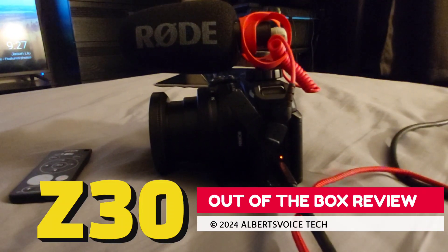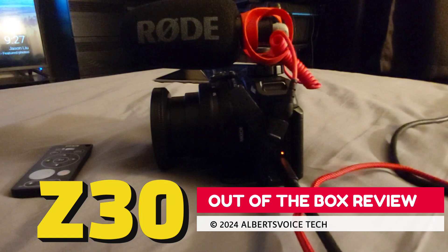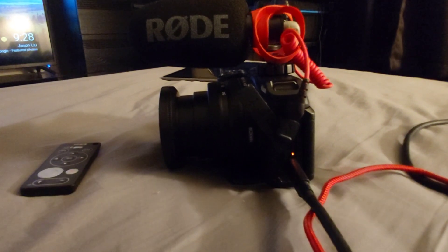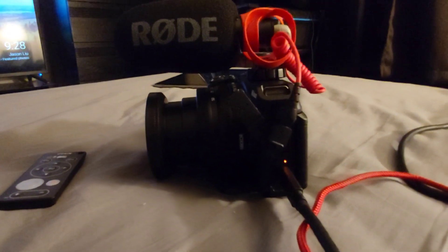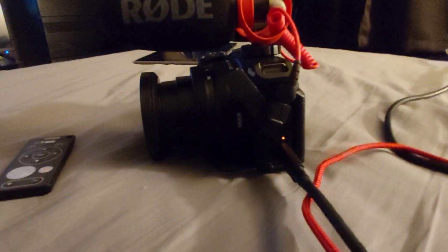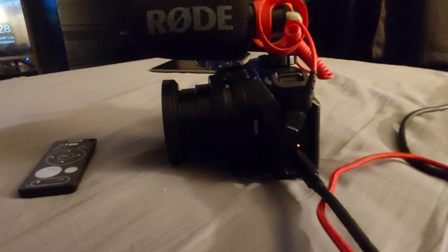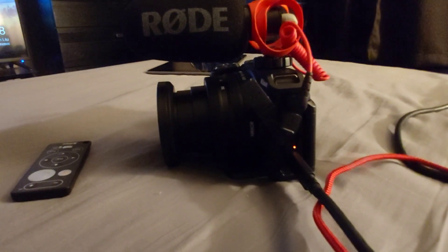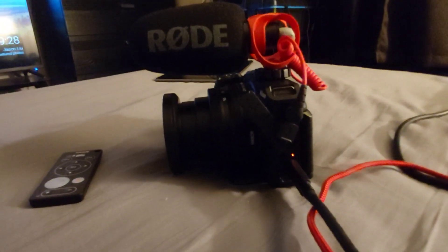This is the Nikon Z30 for content creators. The problem with the out-of-the-box experience is that if you're coming from a cell phone or a camera where everything is automatic and you don't have to configure anything, this is going to be one heck of a learning curve for you.